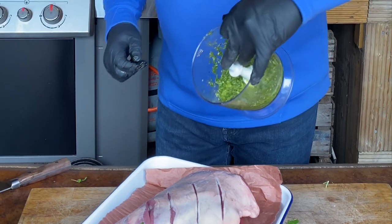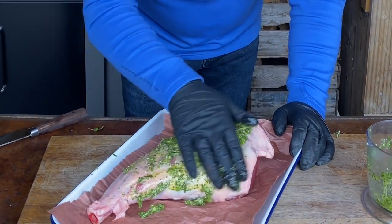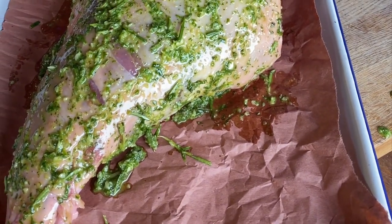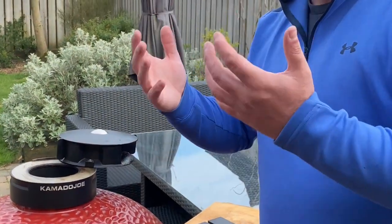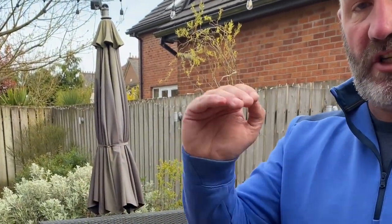We're keeping some of this marinade to baste the lamb throughout the cook. We slather the rest all nice and thick over the top of the lamb, then transfer it to the fridge to sit for approximately two to three hours. The racks are in — we close the lid, flip the daisy wheel on top, and get the temperature rising. We're aiming for around 180 to 200 degrees Celsius, and once we hit around 180, we'll close down the vents to lock in that temperature range.